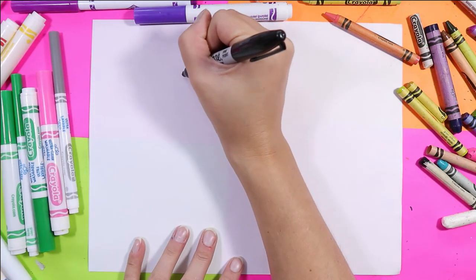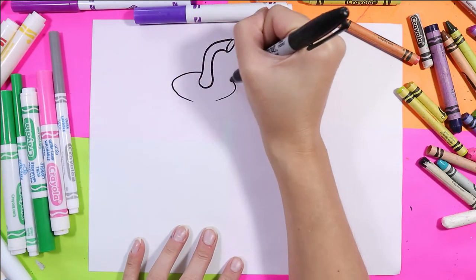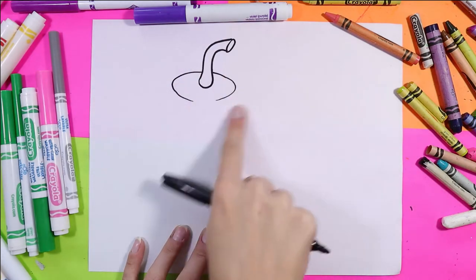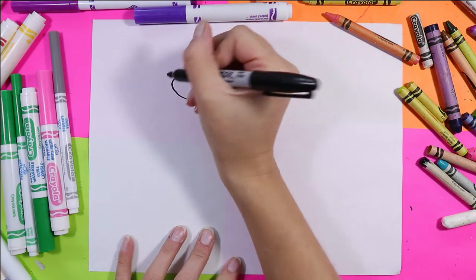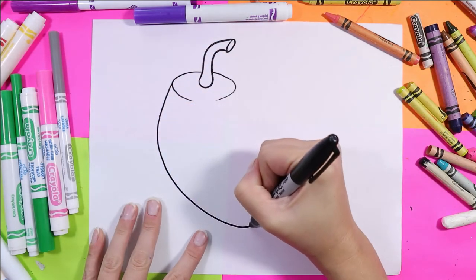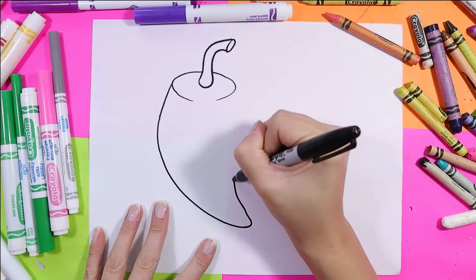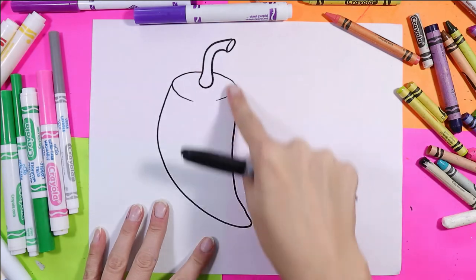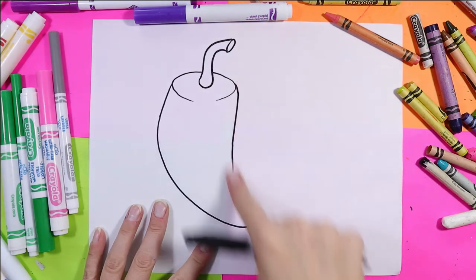From there we're going to draw the pepper top — a nice curving oval, but leave a little bit of space open. And from there we'll draw the body, a nice curving triangular or V shape.